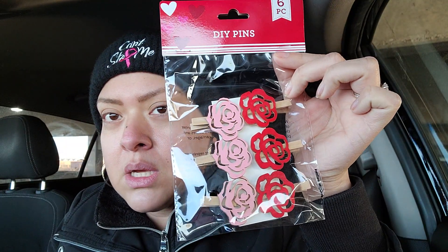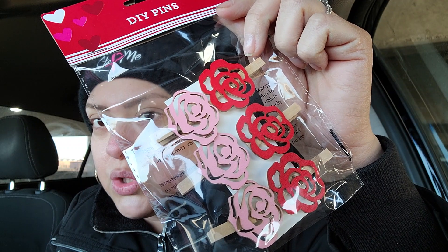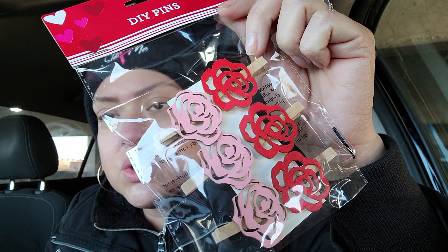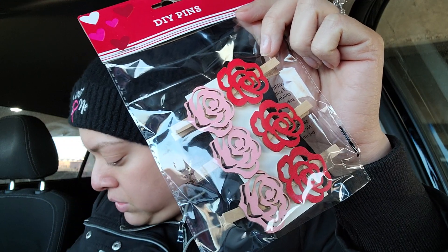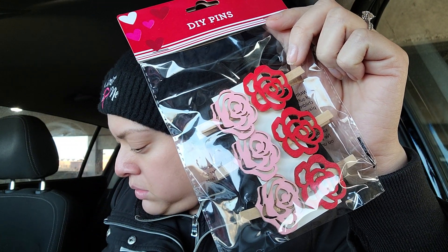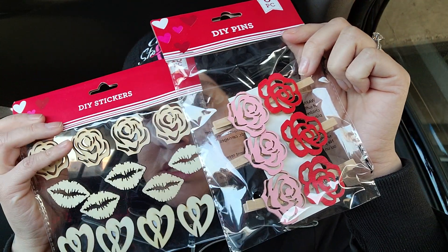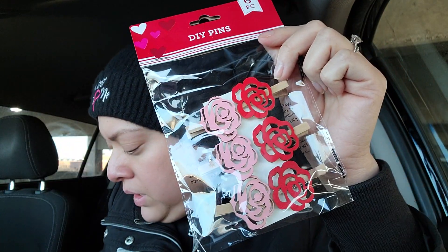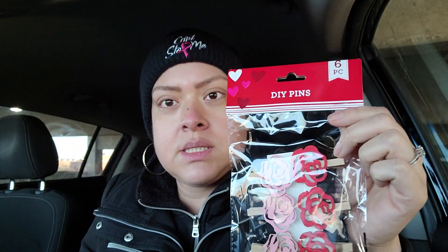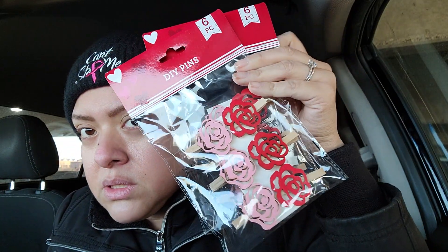How adorable are these! You get six of these and these are DIY rose pins. Can you guys see that? They're so cute - you don't have to add the little clip to them and you don't have to paint them. These are already painted and these are the little rose heads. You can see the little rose heads - they're the same ones, but you'll get them painted already and you'll get six of them.